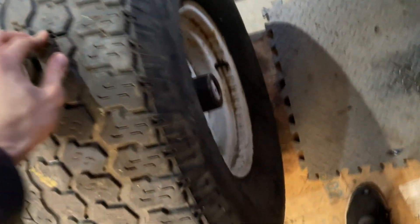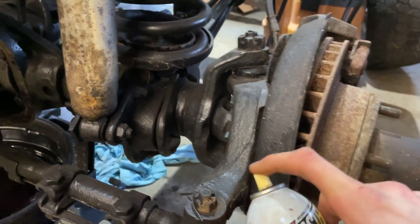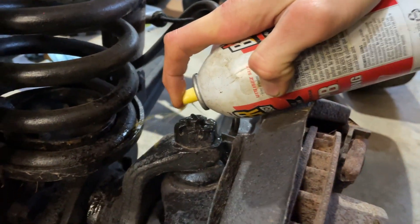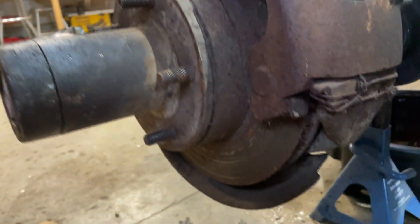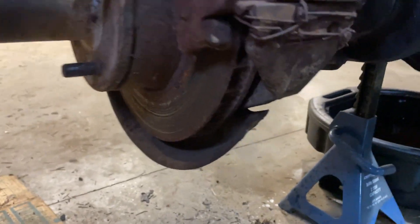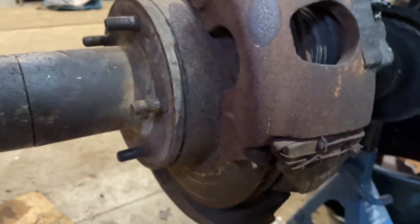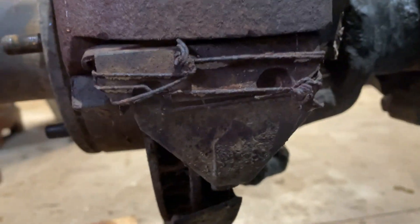I'm gonna show you guys step by step how to get this done. First thing, pop the wheel off and spray everything with some PB Blaster, because my brake caliper bolt broke last time into the thing. I was lucky enough to get it out. Now this is important - are you serious? This one's already been broken and somebody put wire on the caliper so it didn't come off. That seems pretty safe, right?